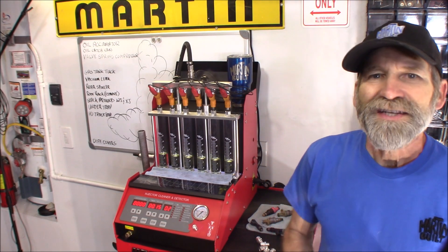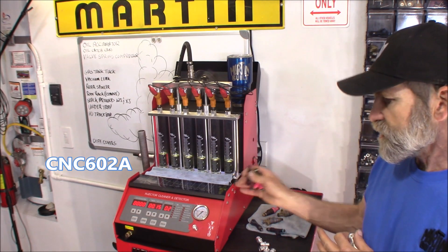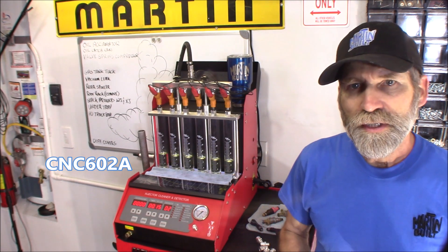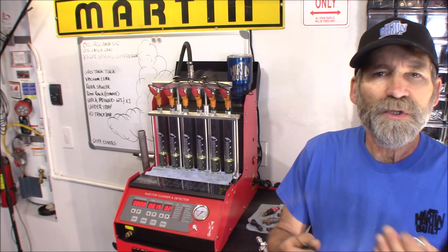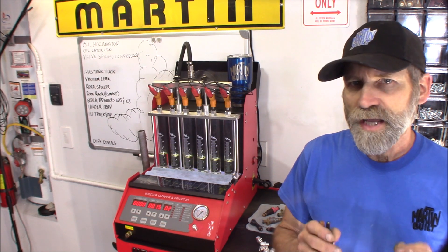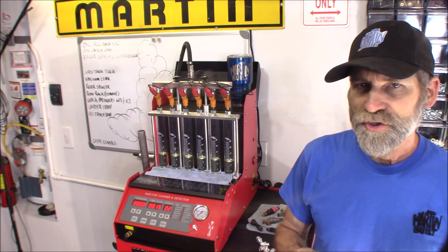Hi, Martin here. I recently purchased this fuel injector tester and cleaner. One of the things I'm a little disappointed about is it does not have a reverse flush setting.